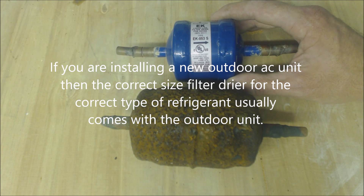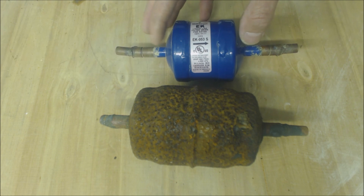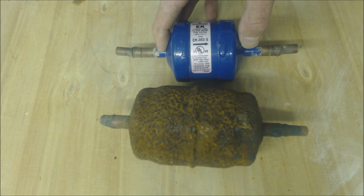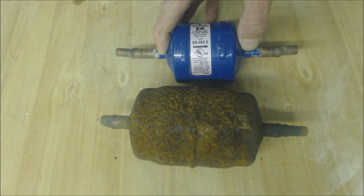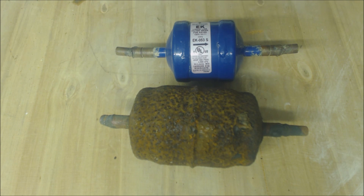This particular one is a filter dryer used on a smaller system because it's a little bit smaller in capacity. They do have a fixed capacity on them, so there's only so much water vapor that this will be able to hold. It has to do with the volume of the system.